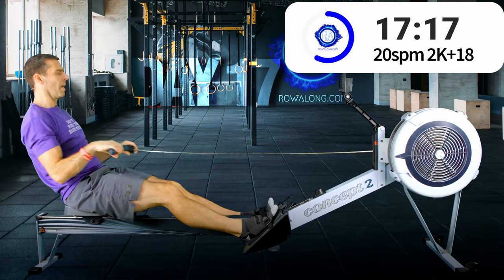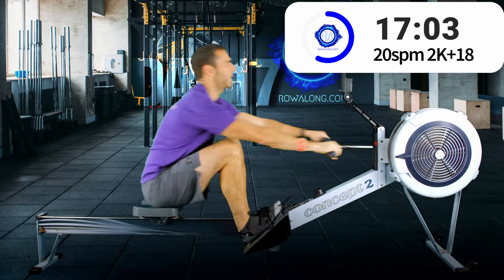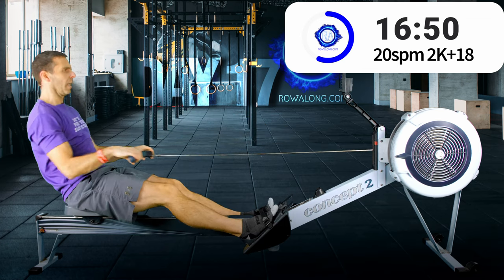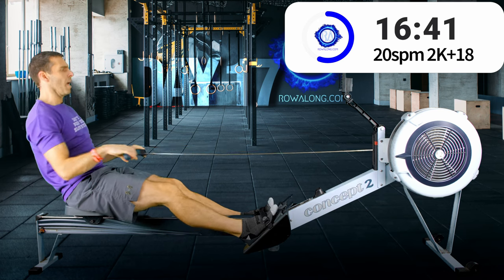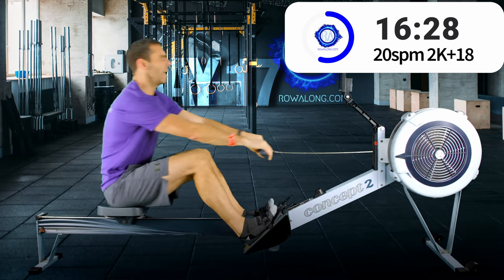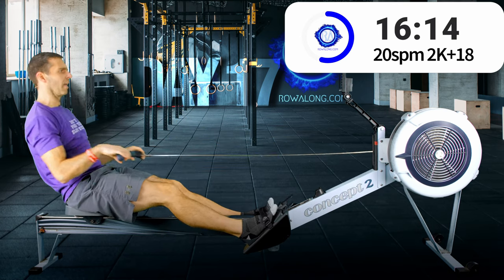If you get unstuck at a higher stroke rate, it's often the recovery phase letting you down. Try to think about arms away and that rock over your hips. It could also be a mixture of posture — maybe you are tugging your feet on the foot straps to pull yourself forwards instead of using free flowing momentum to get you there. Because if you tug on the foot straps everything collapses.